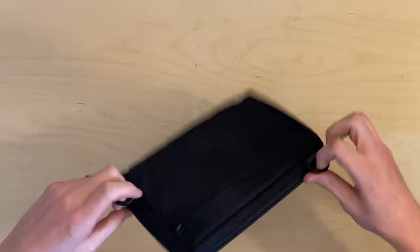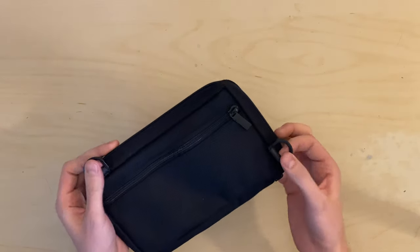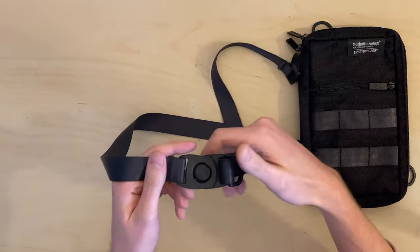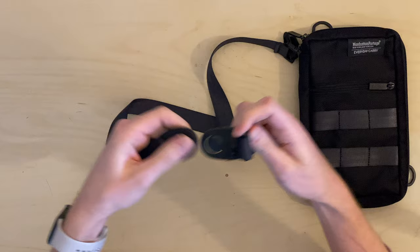It also came with these — so this is a sling or pouch for organization. In sling mode you use the two D-rings on the back. It came with a strap, and it's got a quick release button so you can put it on across your body and quickly take it on and off.